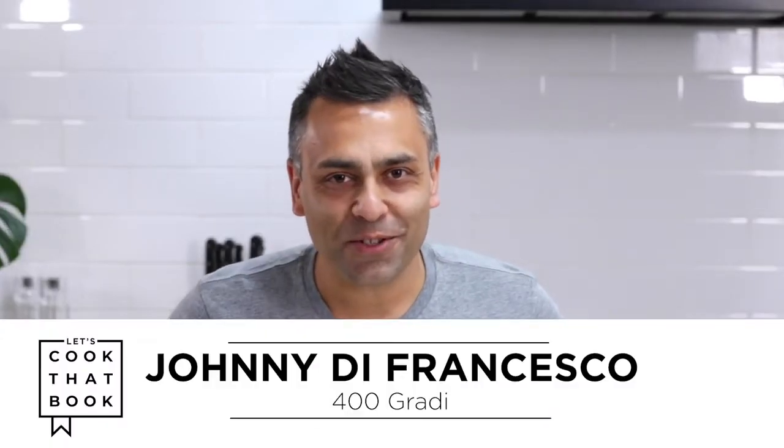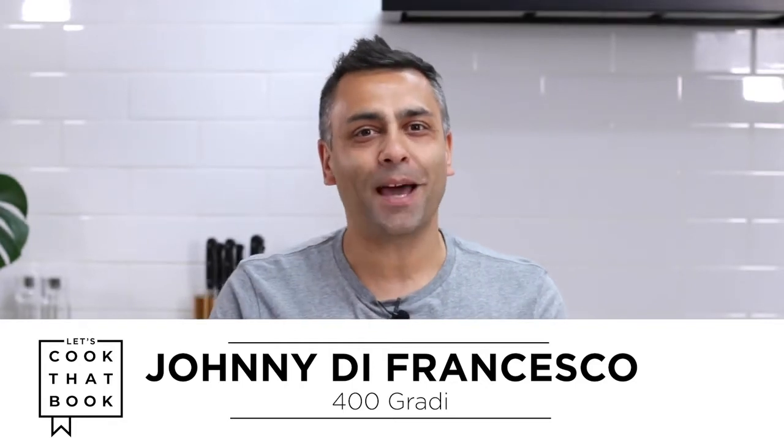Hi everyone, my name is Johnny Di Francesco and welcome to Let's Cook That Book. I promised you in one of my last videos that I was going to share with you my famous Nutella calzone, and today I am going to deliver on that promise.